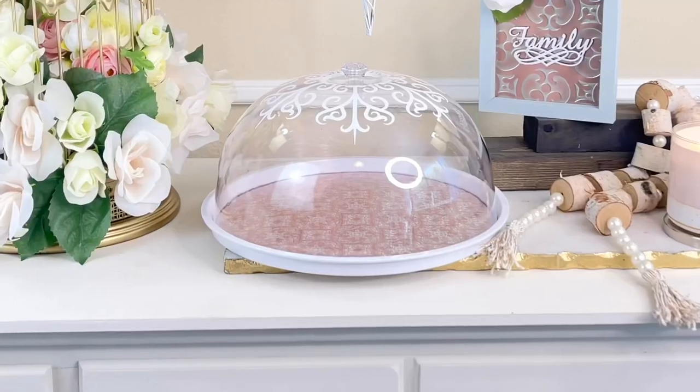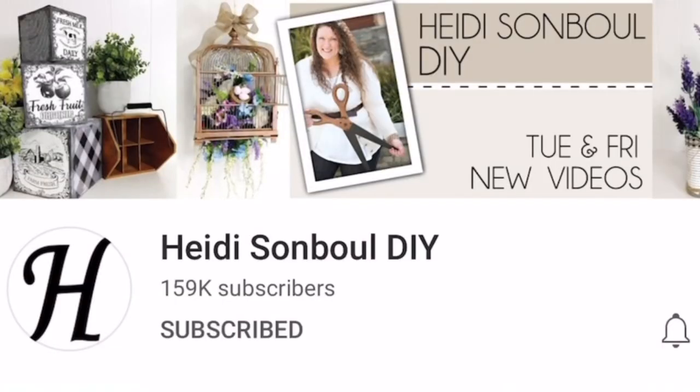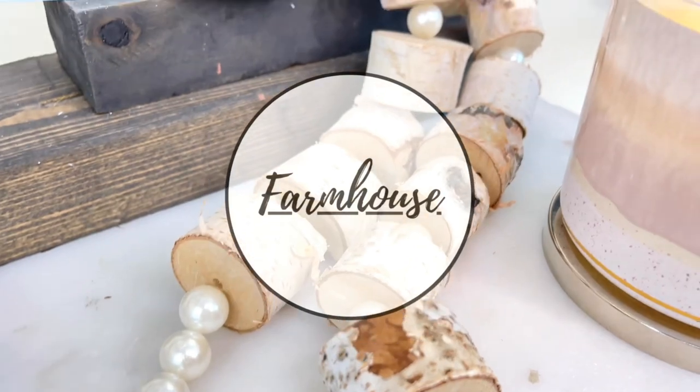My video today is part of the Friend Friday Hop hosted by Heidi Sambal DIY. Once you're finished watching my video, hop on over to the next video — I will leave a link in my description box below. The theme today is farmhouse, so I know you will get a lot of inspiration and some great ideas from these very talented YouTube ladies.